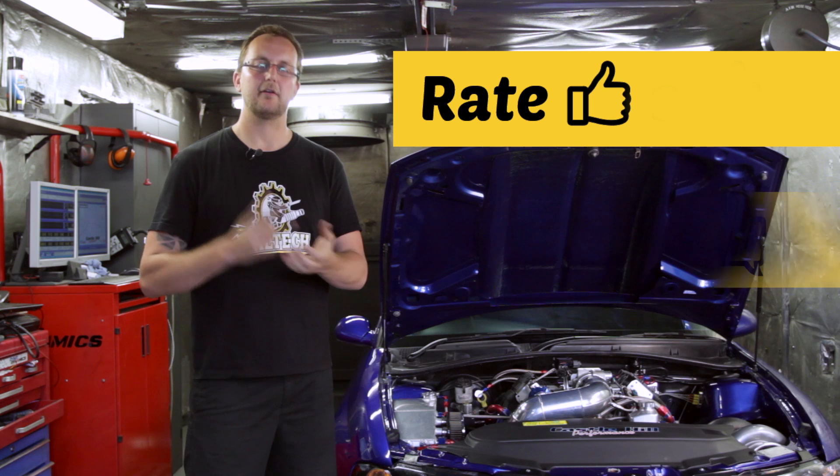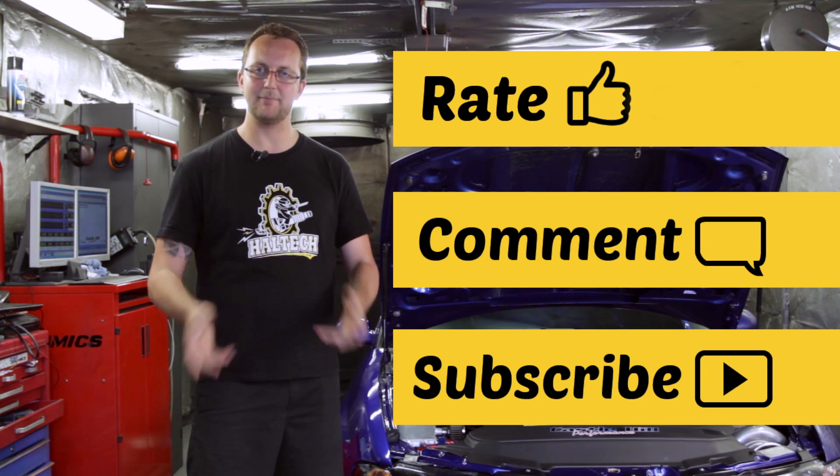As always, don't forget to rate, comment and subscribe. My name's Scott and thanks for watching.